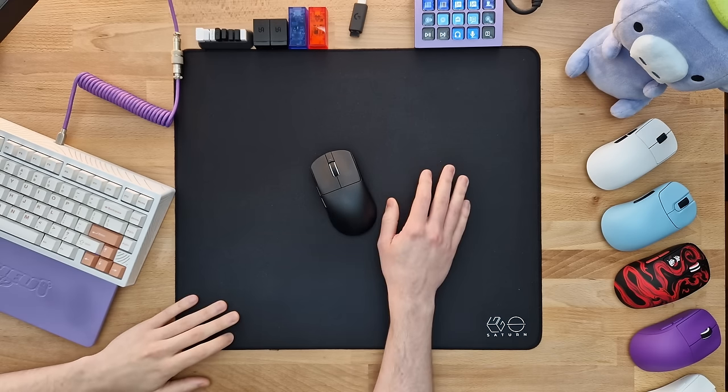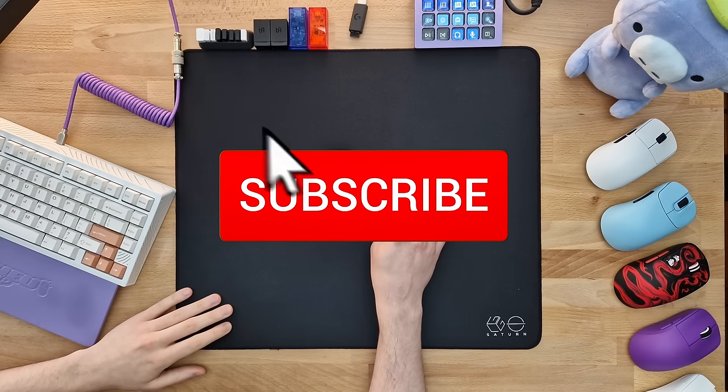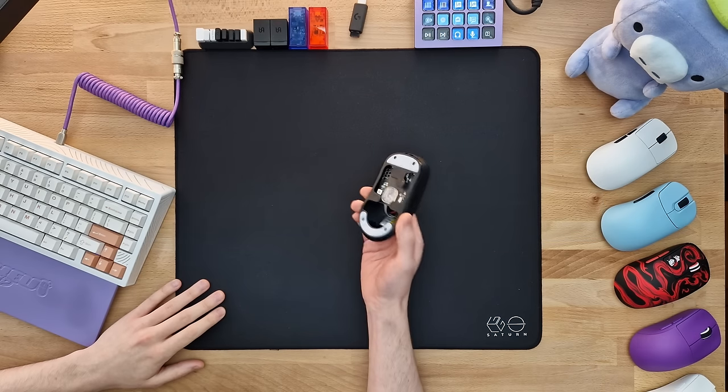Before we do that though, I wanted to mention that only about 20% of you guys actually subscribe to the channel, so if you're at all enjoying this type of content, definitely make sure to subscribe and hit the notification bell right next to it. And as a quick disclaimer, I purchased this mouse with my own money, so my opinion will always be my own.